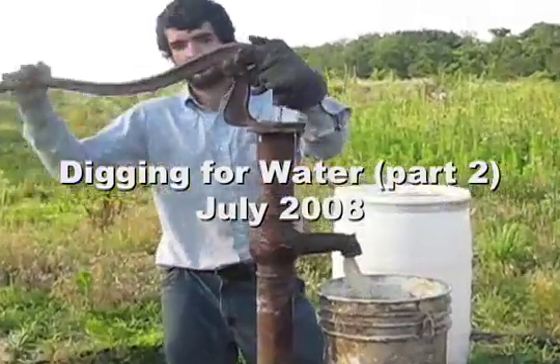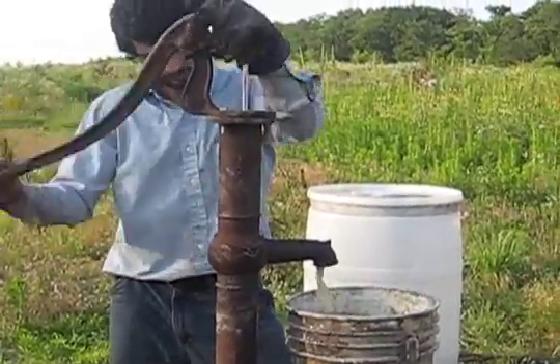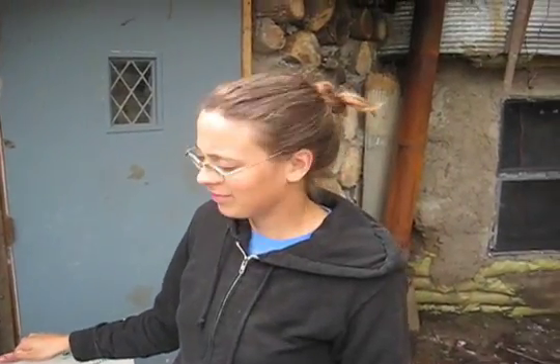Bucket number three. Brittany, tell us what you've done on the well here.